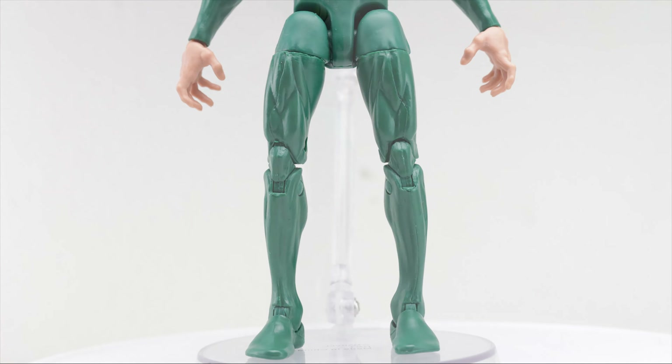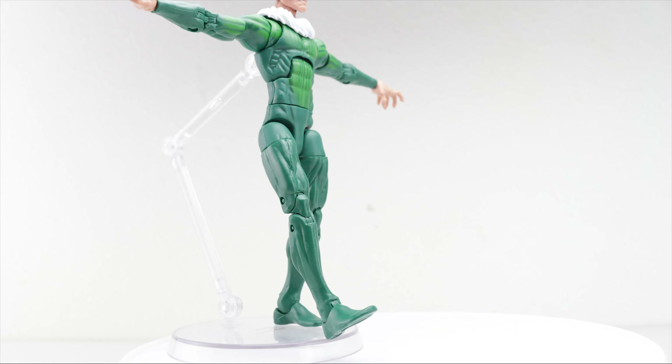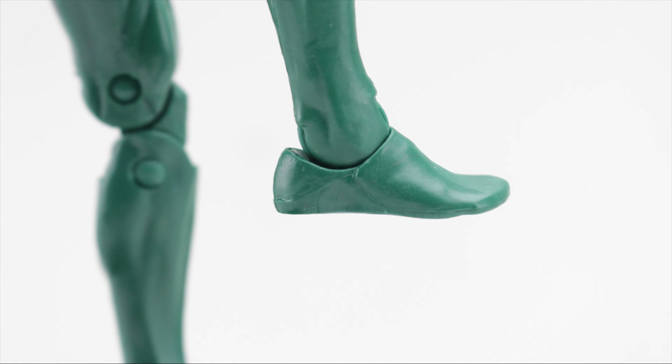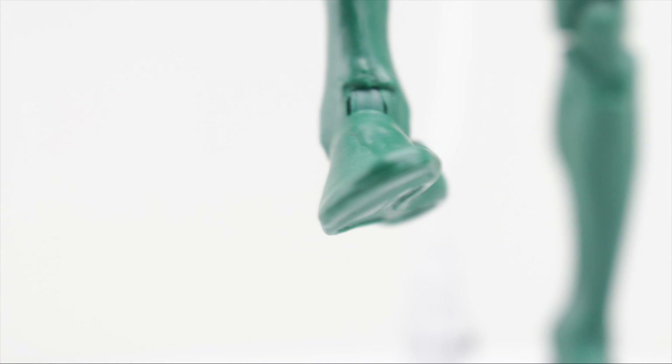There is an upper thigh cut. The legs kick up pretty high and can kick back as much as you'd possibly want, even rotating all the way through. Double-jointed knees, toes bend forward and back, and there is ankle pivot and peg holes at the bottom.